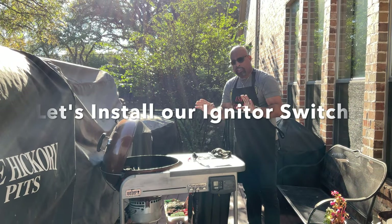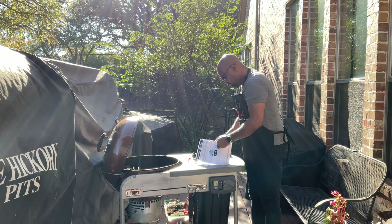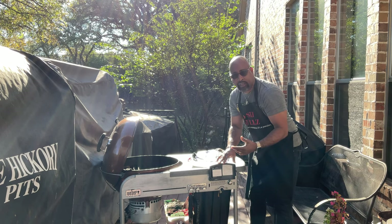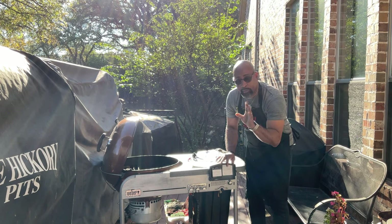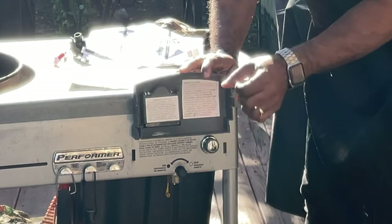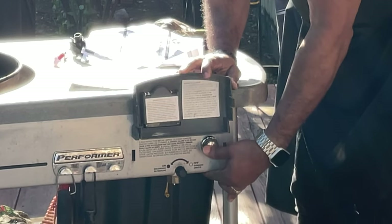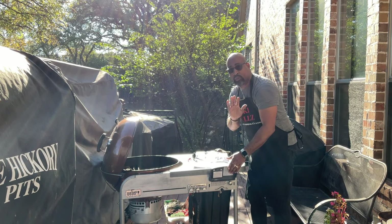Okay folks, so we're out here at the performer. The instructions say to first remove the propane tank, which we already removed last week once we realized we couldn't get this to work. This button right here — when you push it, you should hear a spark. I'm going to push it now. Listen for that tick, tick, tick sound where it's trying to make a spark. Absolutely nothing happening. That's the reason for getting this replacement.